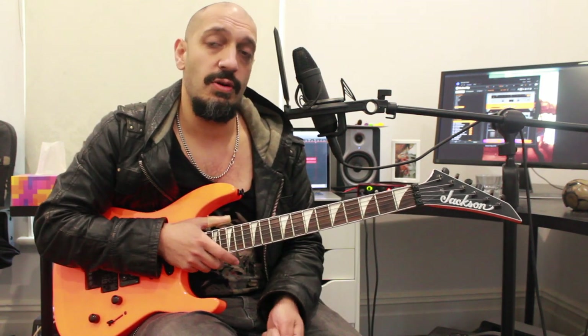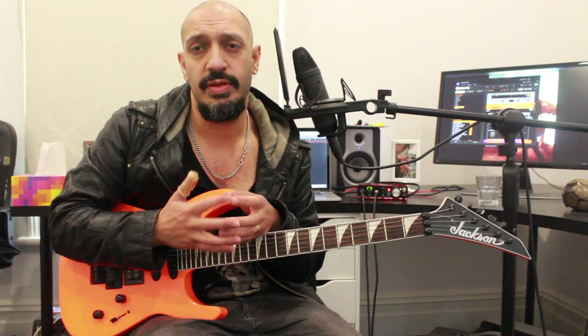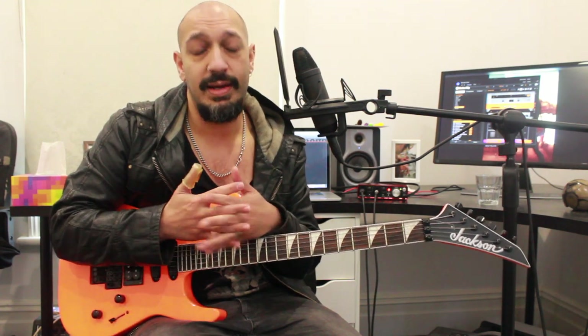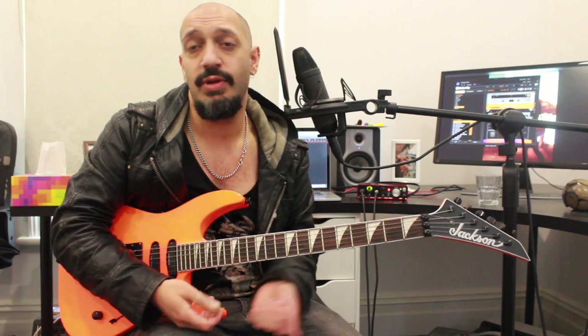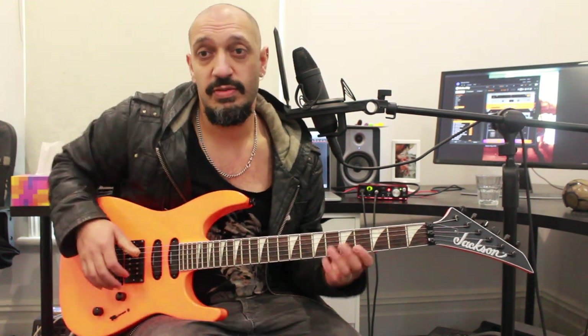I think it's good to get strong in both areas so that you're really comfortable with alternate picking in any direction. And then if you need to, you can economy pick it, but sometimes we get trapped with our strengths being maybe more outside or more inside. I think this is a good way to strengthen both of those muscles.